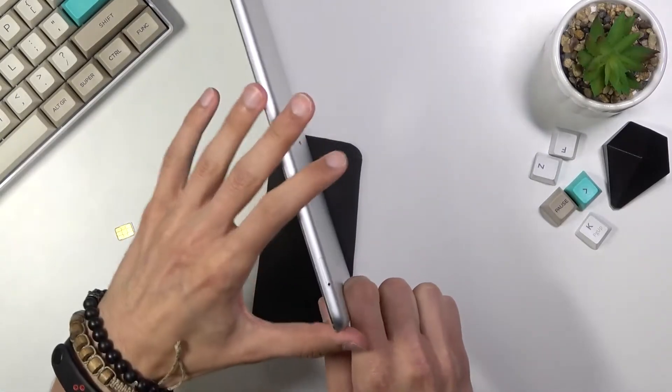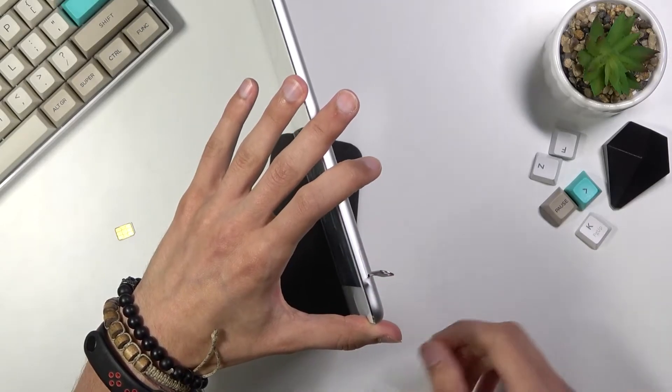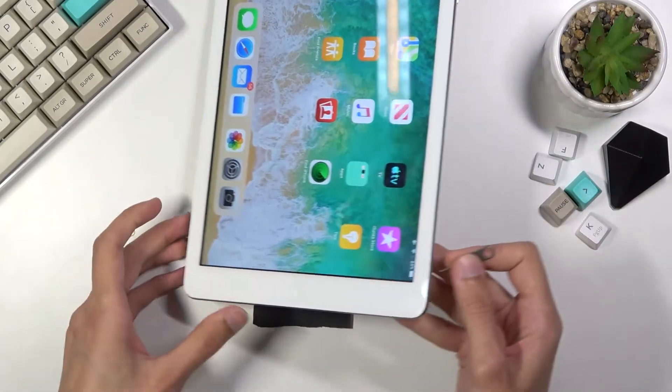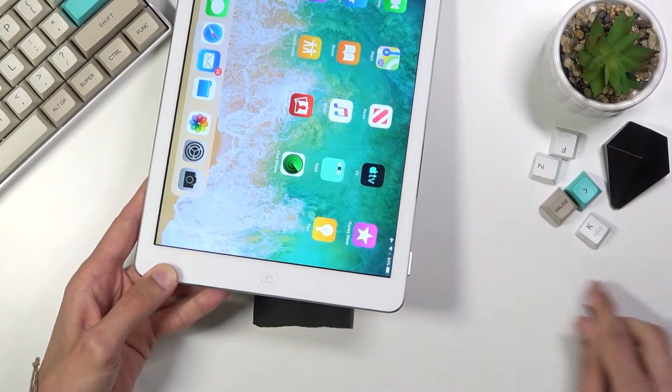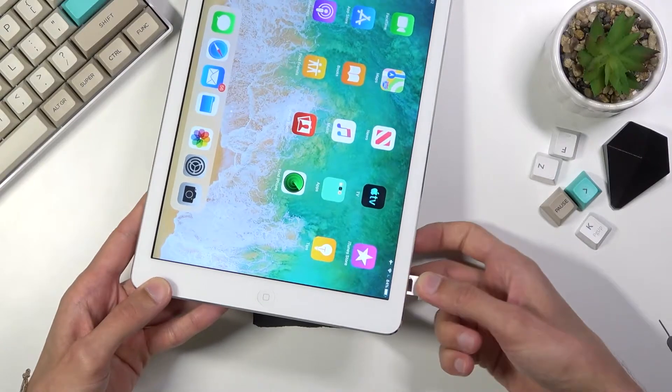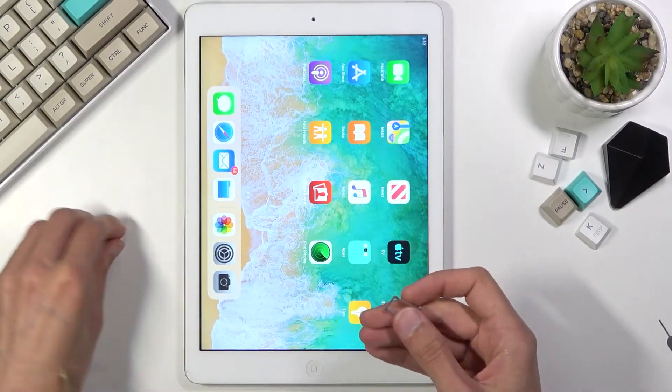Try not to break it. So as you can see, once you push in the tray — you can see it from the side — the tray pops out, and when you take it out you have space for just a single SIM card.